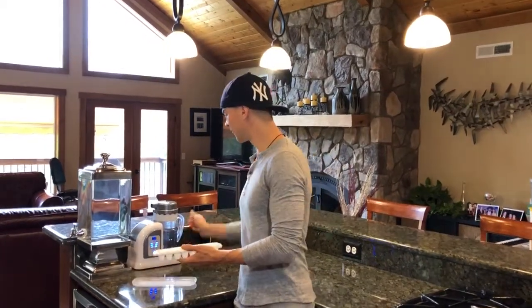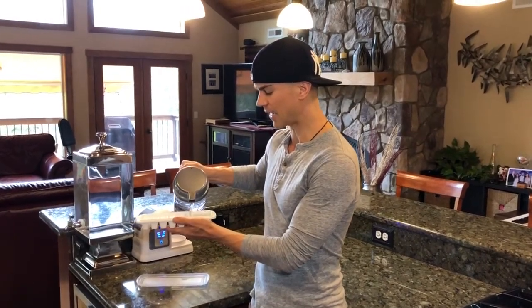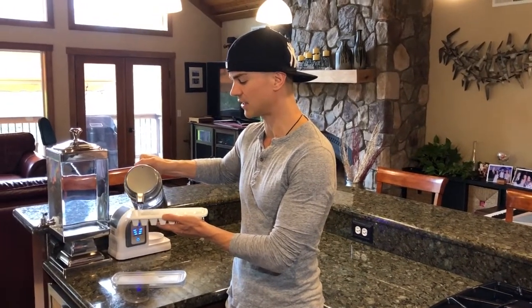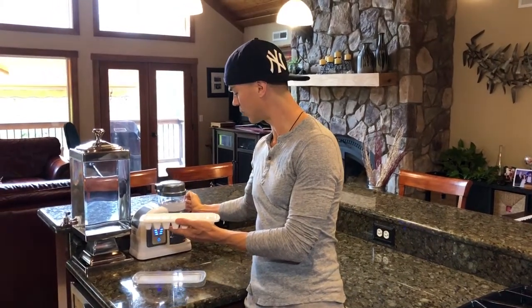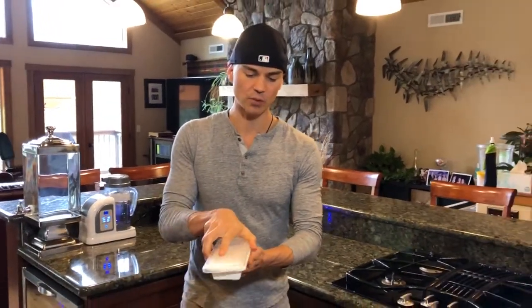So let me show you how to make them. I'm using the Lourdes here, and I actually personally think that you probably wouldn't be able to make hydrogen ice cubes with any other machine other than the Lourdes. The reason is because the hydrogen leaves the water so quickly. But because the Lourdes makes the water the way that it makes it, hydrogen lasts a very long time. So that would be the only way that I think would work.